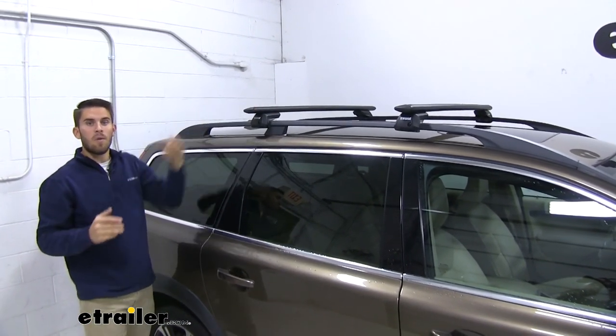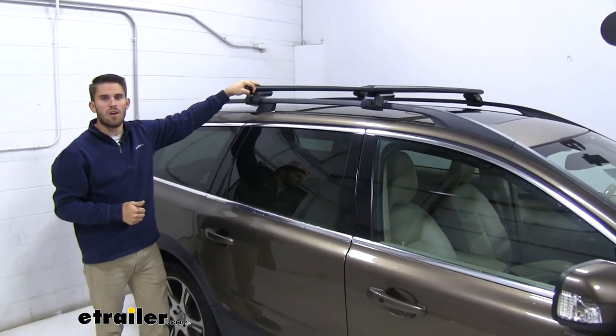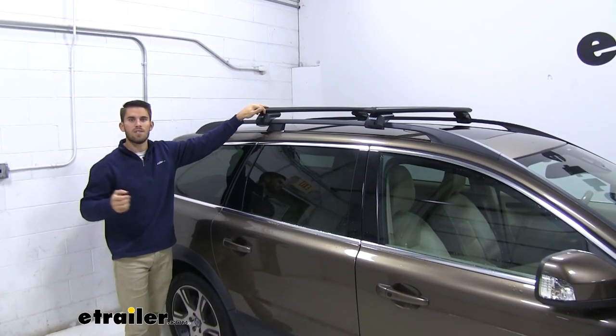Thank you all for watching. That's going to do it for our test fit of the Thule Wingbar Evo roof rack system on our 2013 Volvo XC70.